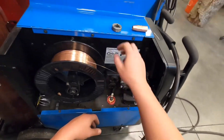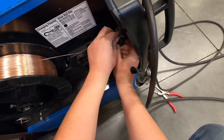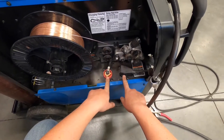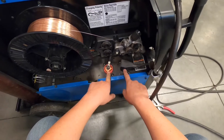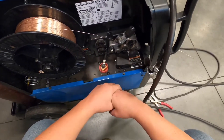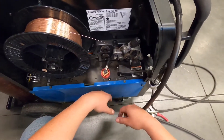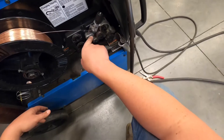When welding with flux core wire, it depends on the AWS classification. Some wires are required to be run on switched or reverse polarity, and some can be run on straight polarity. To change polarity on this machine, you simply switch which terminal the wires are hooked to — just like a car battery. One way will be reverse polarity and the other will be straight polarity. That changes whether the current flows through the gun or the ground — we'll cover that more when we discuss stick welding.